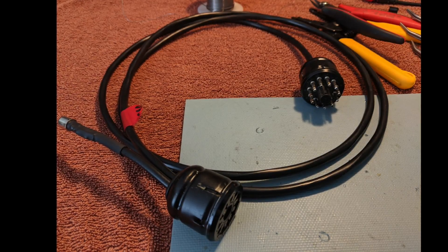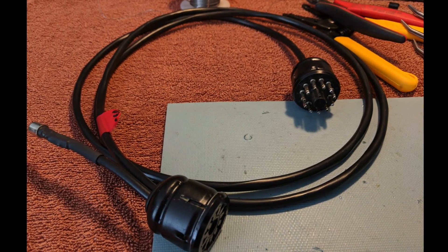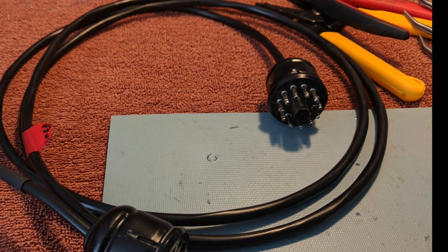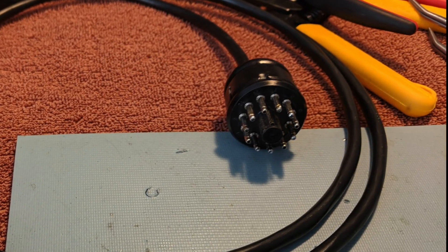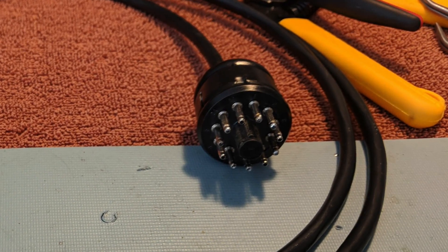Tube radios have special power requirements. You can't just plug it into the wall and you can't run it off of a normal amateur 12 volt power supply. This tube radio needed 12 volts for filament, minus 130 volts for bias, 350 volts and 800 volts for the tubes.